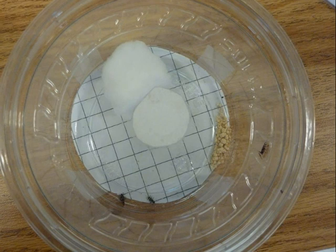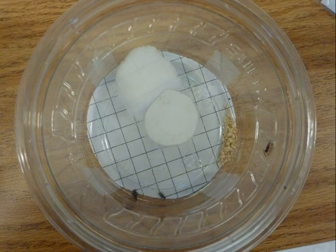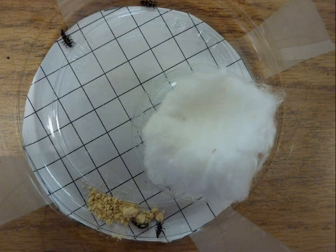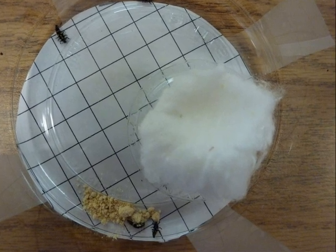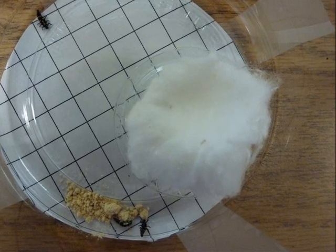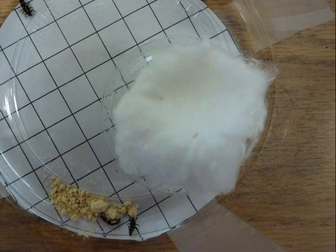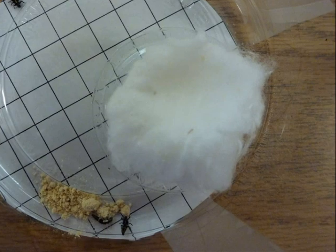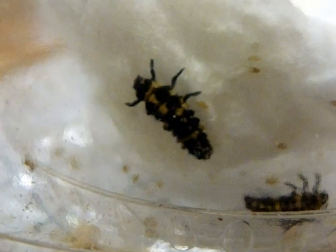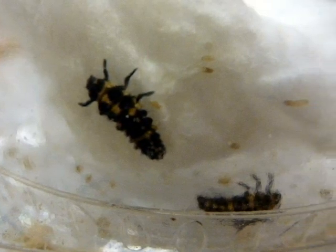Do you see the larva on the top? It's trying to escape, so it is good that we put the lid on. The ladybugs have a cotton ball because they will drown if you pour water into the container. When they are young, they eat bee pollen. The squares on the bottom help measure them — each square is the size of a centimeter. The larvae is on the cotton ball because there is water on the cotton ball.